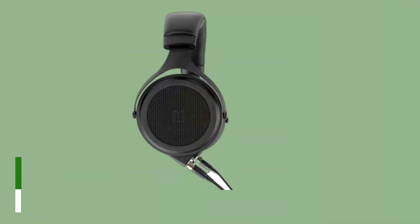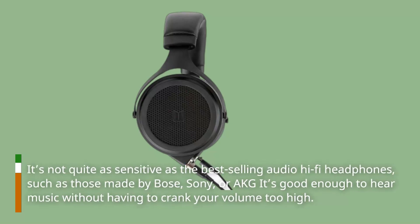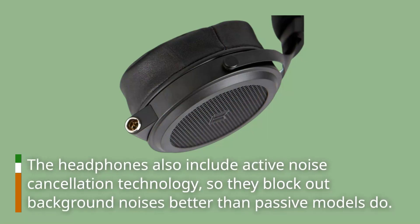It's not quite as sensitive as the best-selling hi-fi headphones, such as those made by Bose, Sony, or AKG. It's good enough to hear music without having to crank your volume too high. The headphones also include active noise cancellation technology, so they block out background noises better than passive models do.